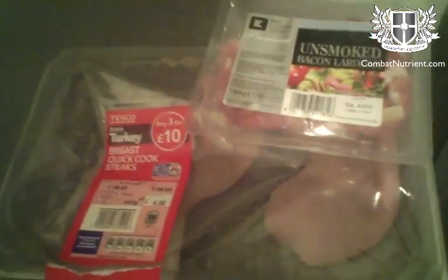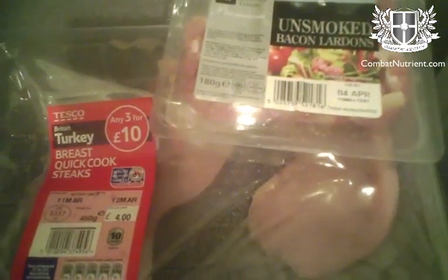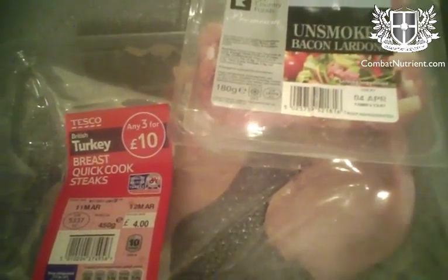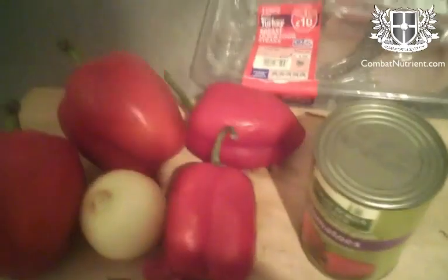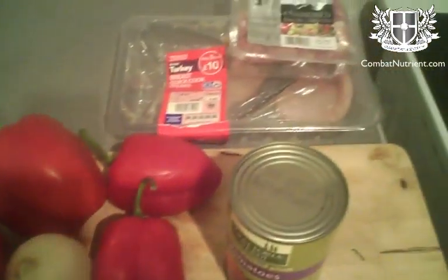I'm also going to stir fry some turkey, which is open and is going to go off soon if I don't eat it. And some bacon lardons, which are small bits of bacon, to give it some flavour. It's a bit of an experiment — I've not done this one before, but we'll see how it goes.